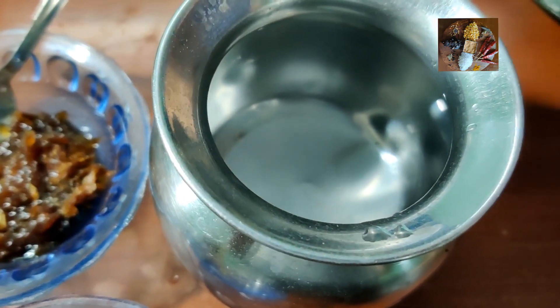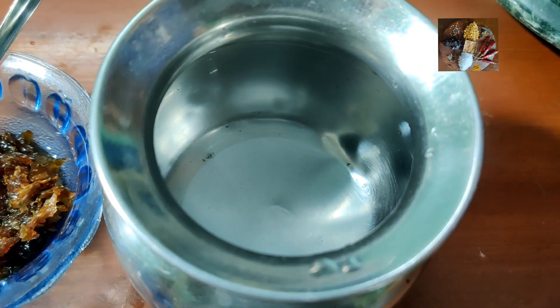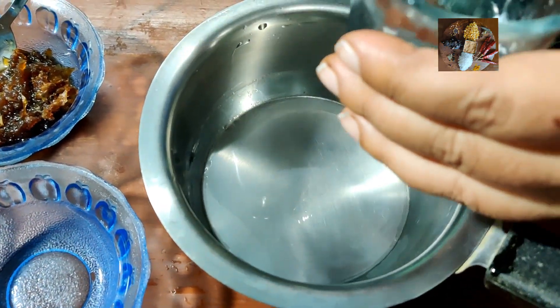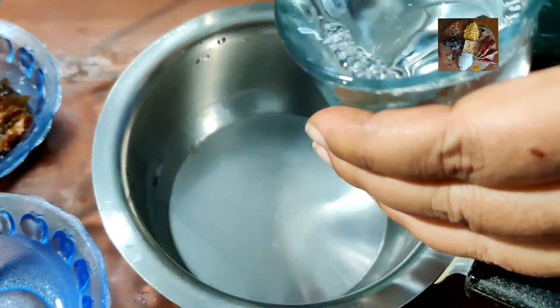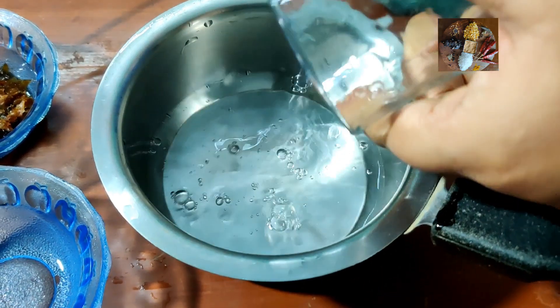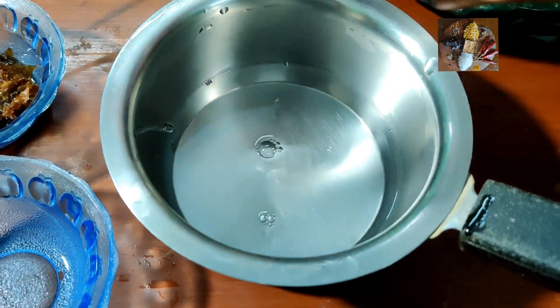It is betel leaf tea, and we need a required amount of water. Now take a saucepan, take a glass of water, and add elachi to it.